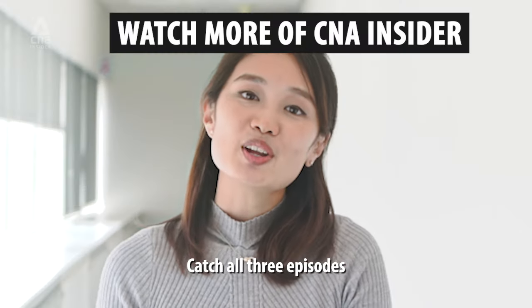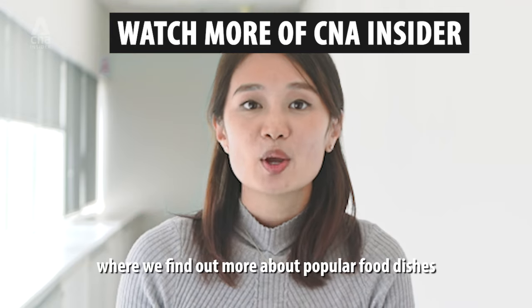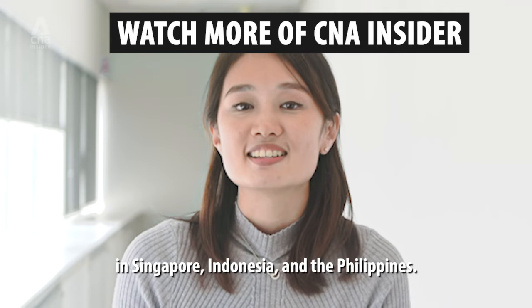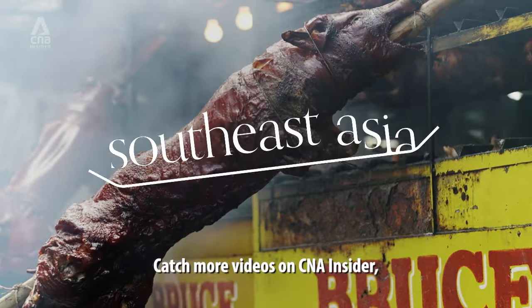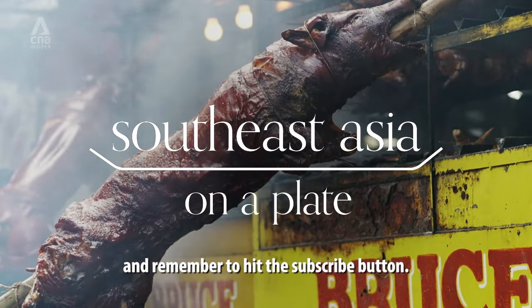Thank you for watching. Catch all three episodes of Southeast Asia on the Plate, where we find out more about popular food dishes in Singapore, Indonesia, and the Philippines. Catch more videos on CNN Insider and remember to hit the subscribe button.